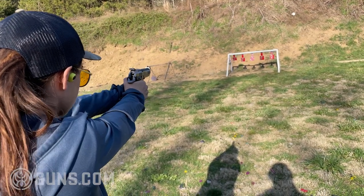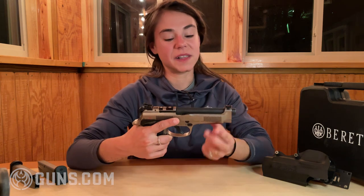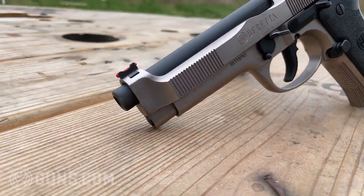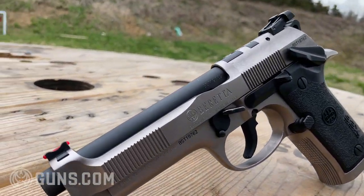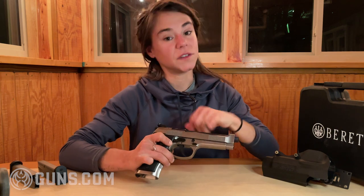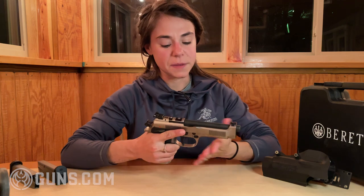The first thing that most people notice is the slide. There's a really large cutout on the top of the slide — it's called a Brigadier slide. What that does is it reduces the weight and actually increases the speed that the slide is able to cycle. They've also made a lot of what they call saw tooth serrations on the front and rear of the slide, so it makes it very easy to manipulate.